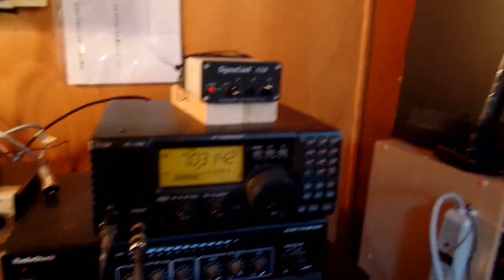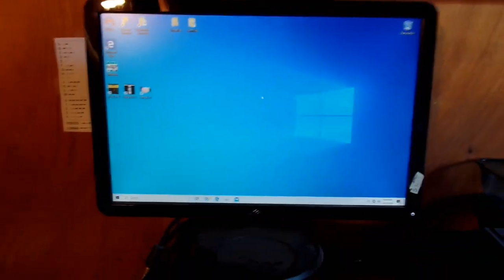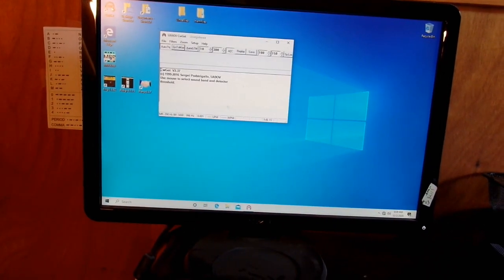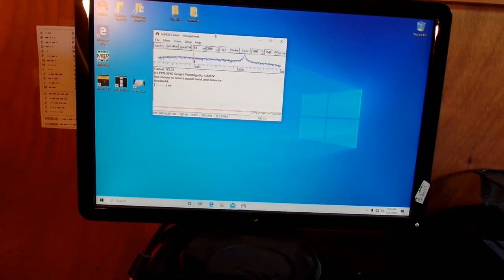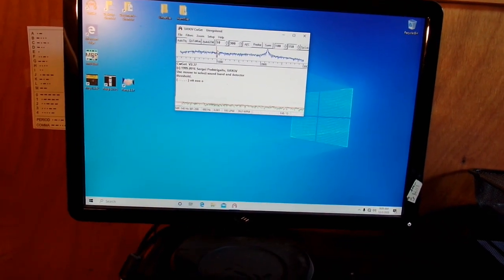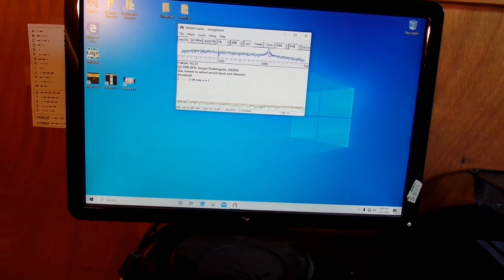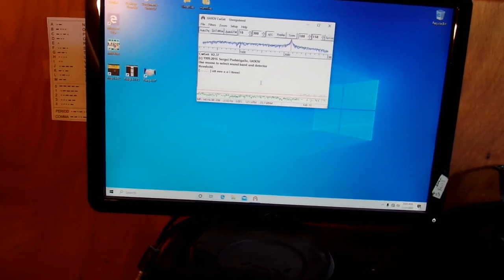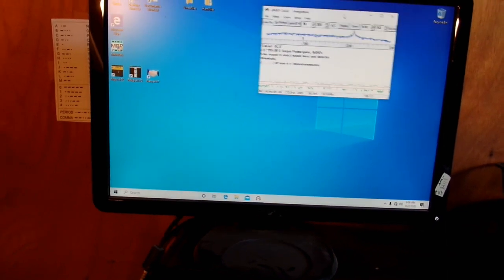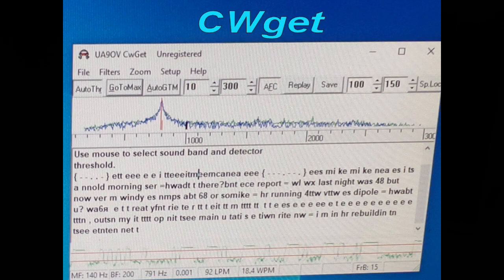There's a Morse code station, and we've got a computer with programs that will read the Morse code. Here you can see the signal — you move the cursor over and it starts decoding.